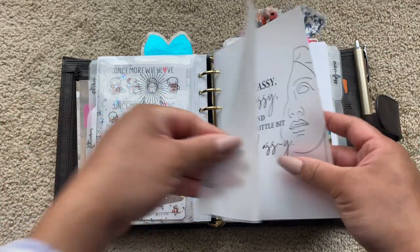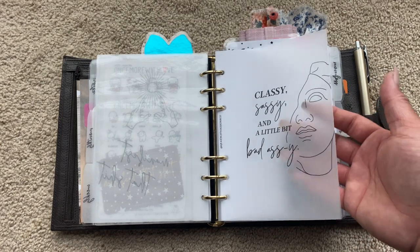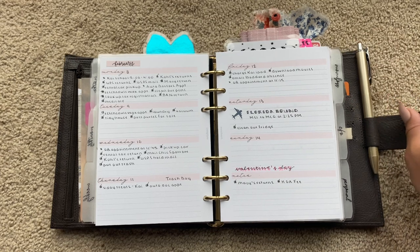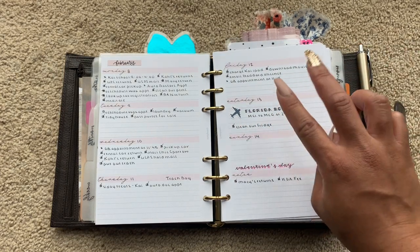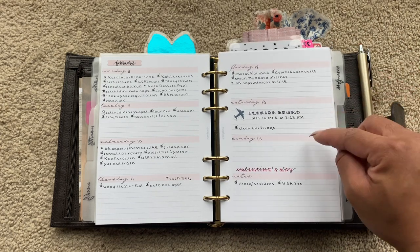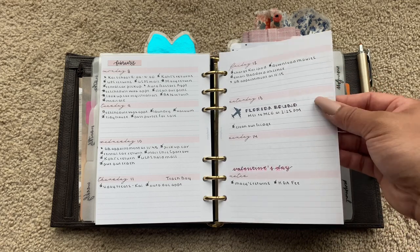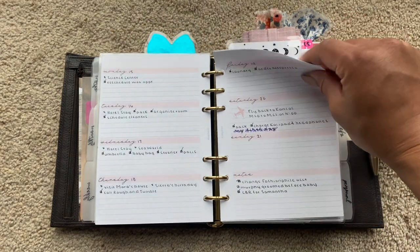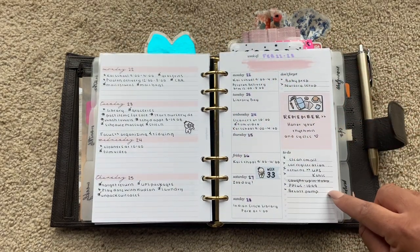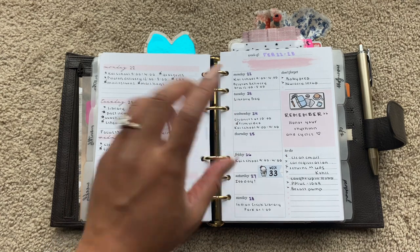And then this is my weekly. 'Classy, sassy, and a little bit badass-y.' This is vellum from Queen City Design Co. Picture of my son. When I first moved into this, I was using the week on two page, which was working out really well. But I've moved my dailies out of here into a B6 Stalogy, so I was finding that I didn't need all of this room for a weekly. I moved to her week on one page brushstroke inserts — True, I believe is what SM Plans calls it — and I moved to her week on one page brushstroke inserts.